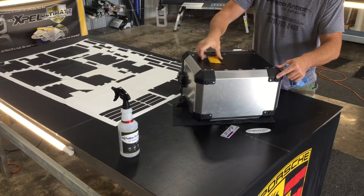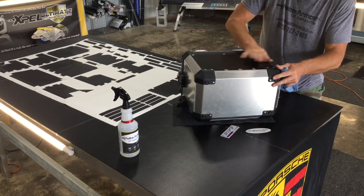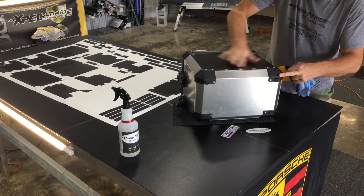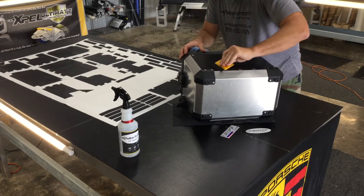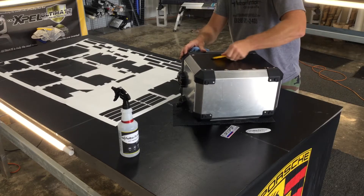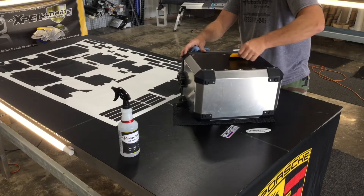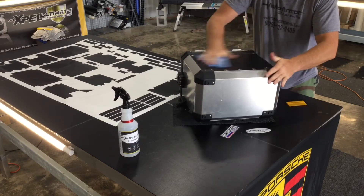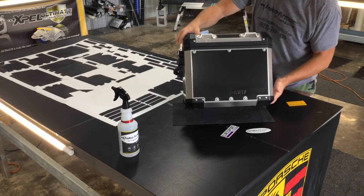You can see the reflection from that BMW logo where it's recessed in. We're going to work our way up and out. Don't ever work toward the middle — you want to work yourself out toward the corners. You can see that reflection where the BMW is, so it's all recessed in where it should be.